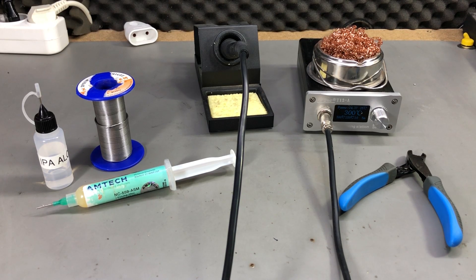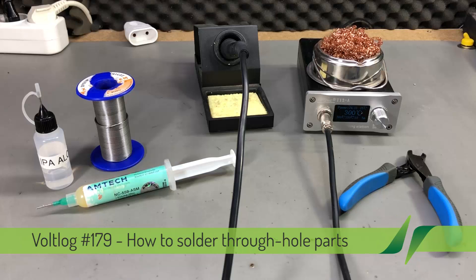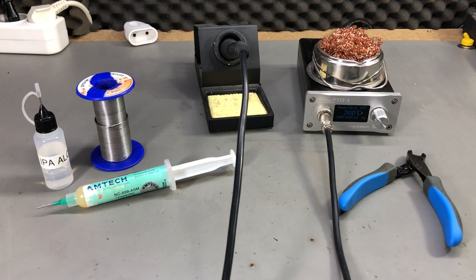Welcome to a new Vonlog. Today I'm going to show you a soldering tutorial tailored towards through-hole parts. I have also done a soldering tutorial on SMD parts, so if you'd like to watch that one there will be a link in the description below.